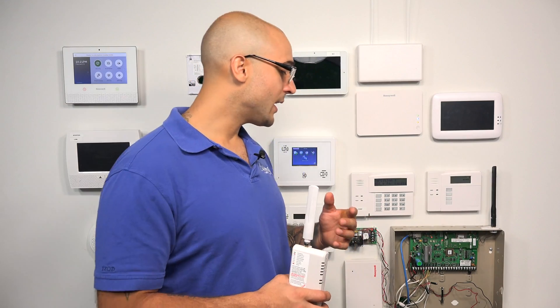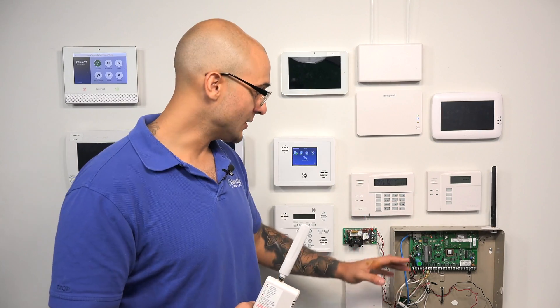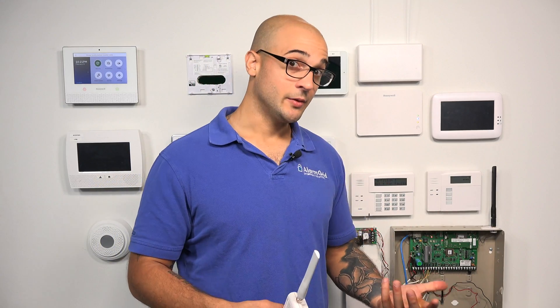It's not as good as a proprietary solution or one that the company that makes the alarm system produces. So if you have a VISTA system, we always recommend going with a communicator made for the system, as it's just going to give you a better experience. Anytime you have a third-party device attaching to your system that's not meant for it, it's not going to be as clean or smooth as parts made from a single manufacturer.